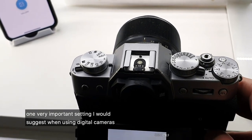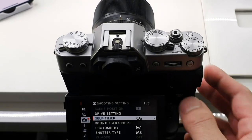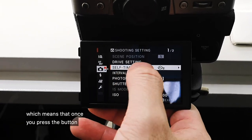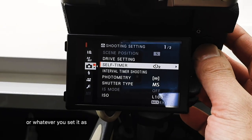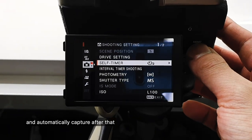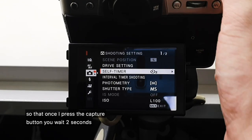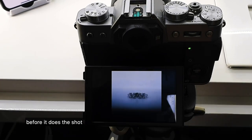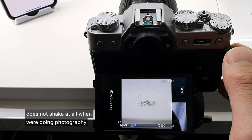One very important setting that I would suggest when using digital cameras is to use a self-timer. Most cameras have a self-timer which means that once you press the button it will count down — from two seconds or whatever you set it as — and automatically capture after that. I've set a two-second timer so that once I press the capture button it will wait two seconds before taking the shot, making sure the camera does not shake at all.